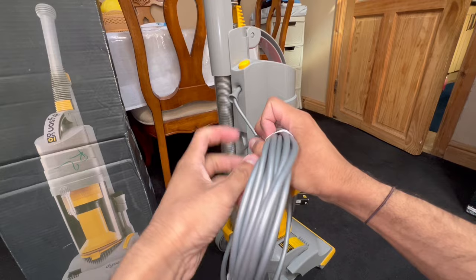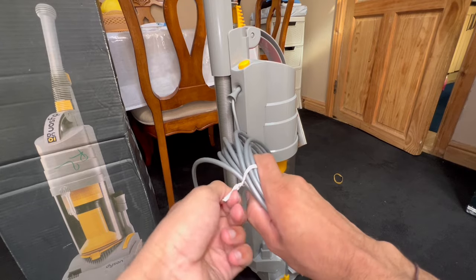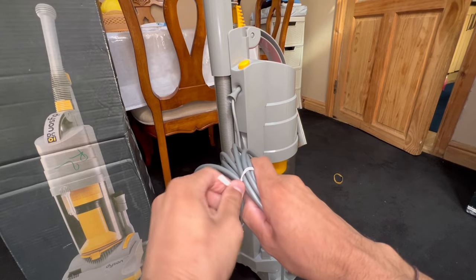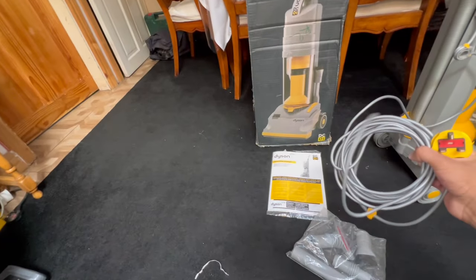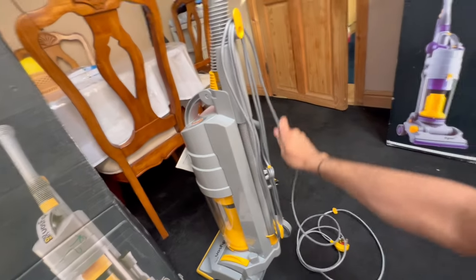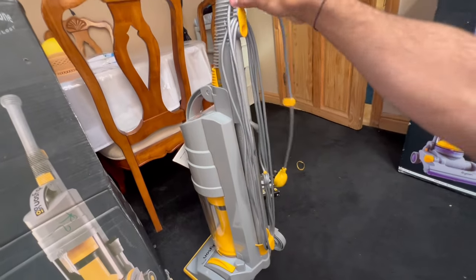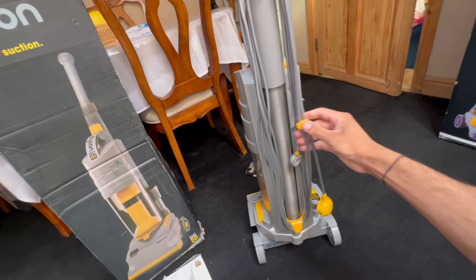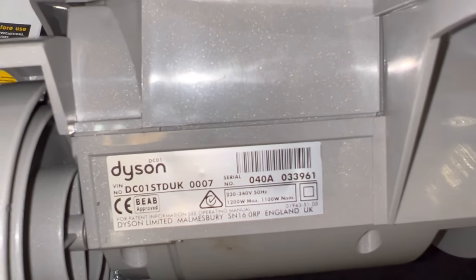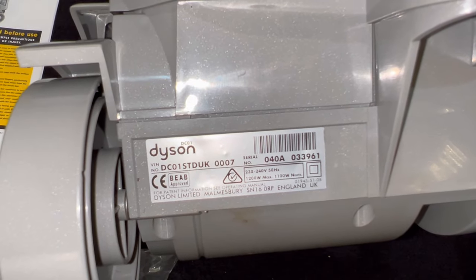Let me just undo this cable — I'm going to give it a quick test. I haven't hoovered today so this thing is definitely going to find some dust and dirt. I did vacuum last night with the Shark and Vax Air, but as you can see the carpets need vacuuming again. Because the cable's been wrapped up in a circle for many years it's not going to look as tidy at first. There's your lovely yellow cable clip. Now let's take a look at the serial number data sticker.